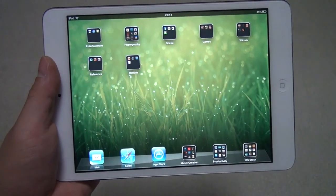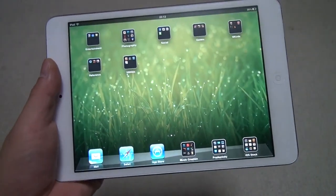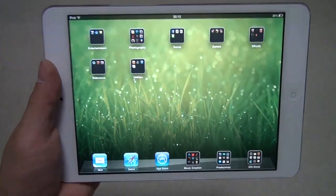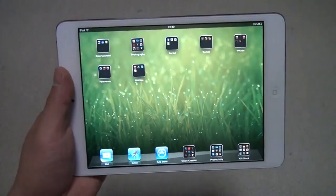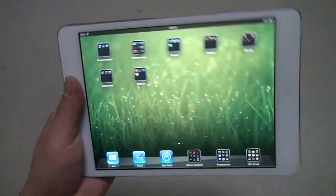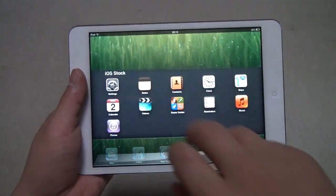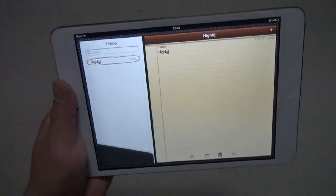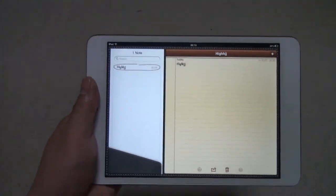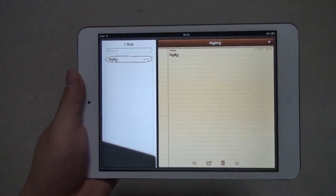Now a lot of people have been calling this a giant iPod touch, but I say that is a very inaccurate assessment given the fact that this can run all the apps designed for the iPad, which take advantage of the screen size and use it more efficiently. For example, we have the Notes app — as you can see, this is an app designed for the iPad, not a stretched out iPhone app. You see the list of notes here, a notepad.